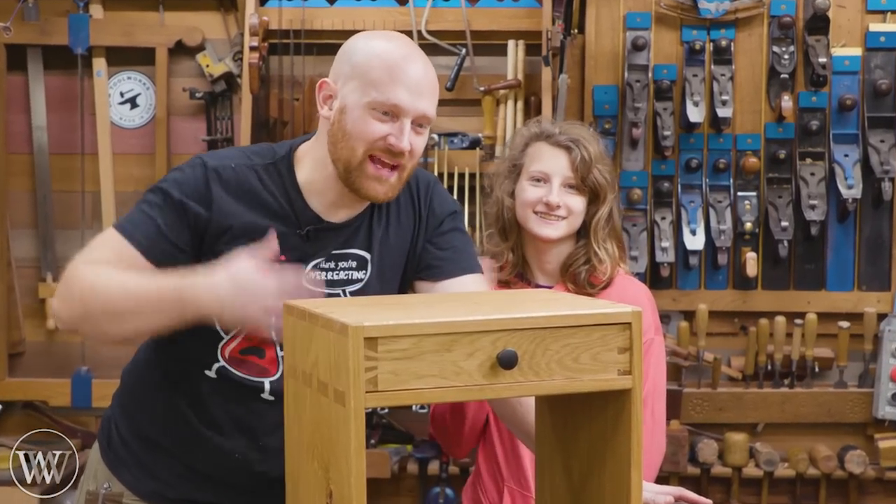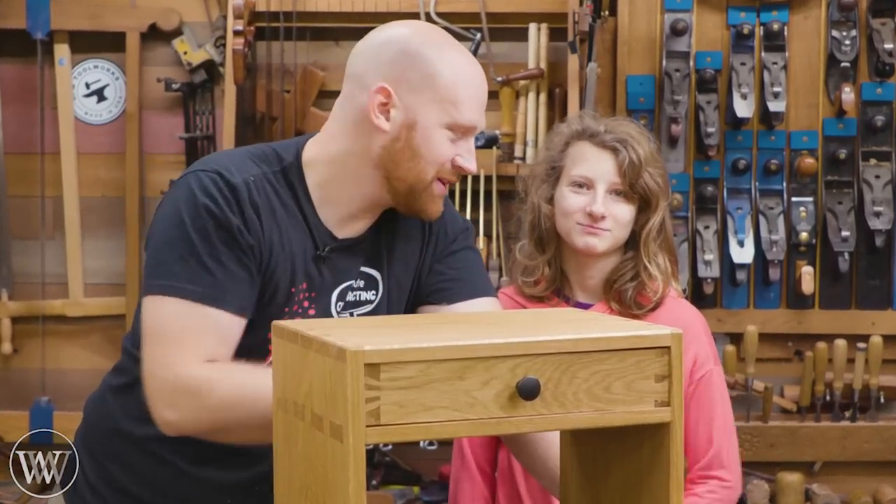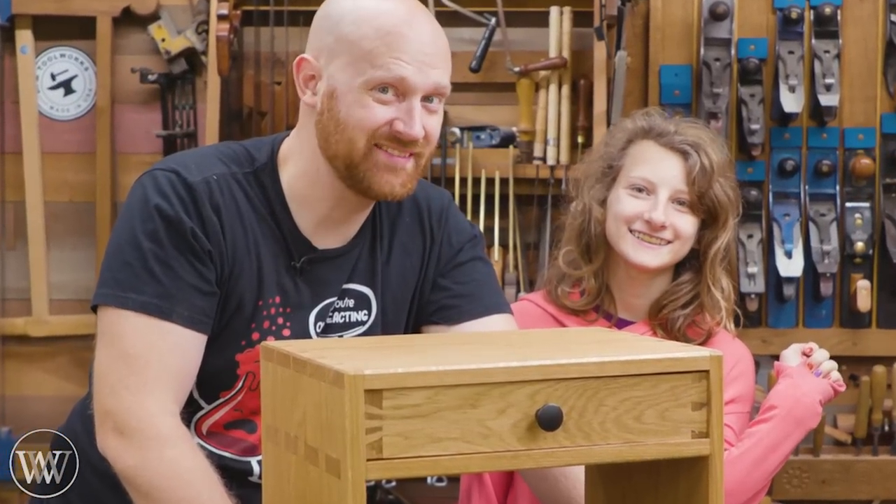Hey y'all, I'm James Wright. Welcome to my shop. Today we are making a coffee organizer with my daughter Melody. Hi. Let's dive in.